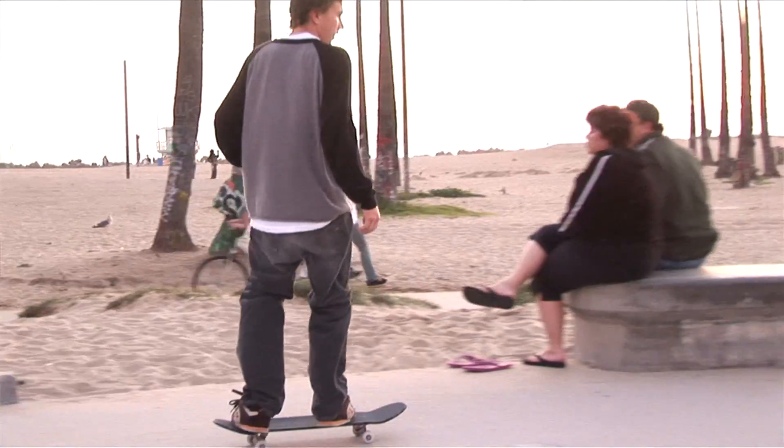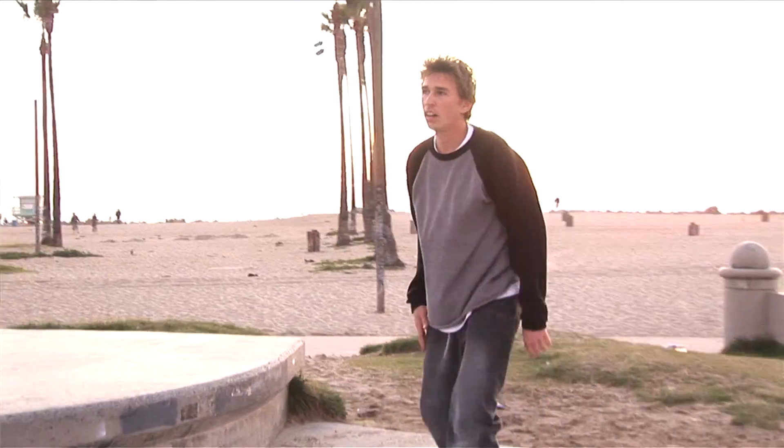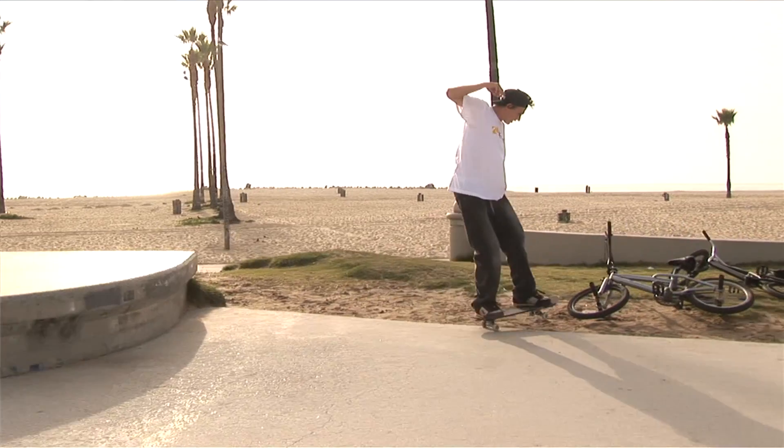Another one would be my ender in Clay — a nose manual, nollie big spin fakie manual. I was trying it all day, did a handful of sketchy ones, and then got it pretty much while the sun was setting, magic hour, and it ended up being my last trick in Clay.